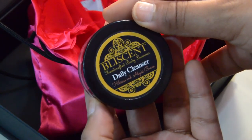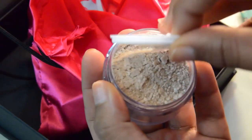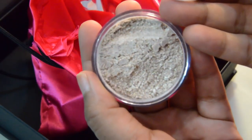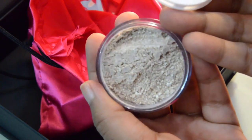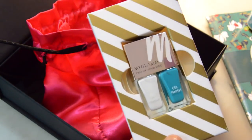Now inside the pouch, the first thing is the Placent Daily Cleanser. This daily cleanser is made out of the goodness of hibiscus and azuki beans. It's basically a powder face scrub which you have to mix with a liquid in order to form the right consistency.